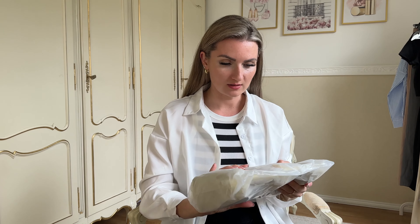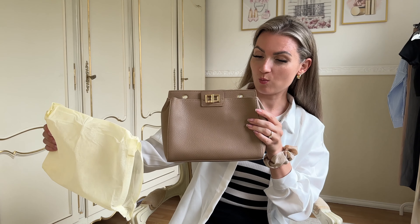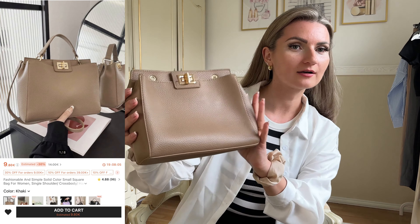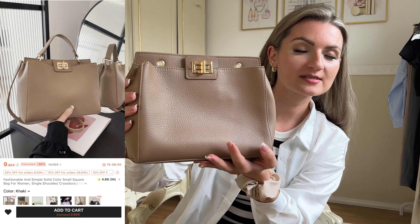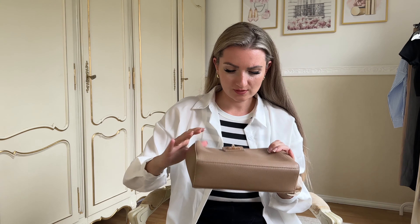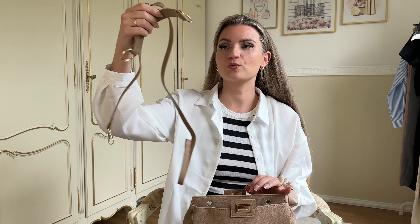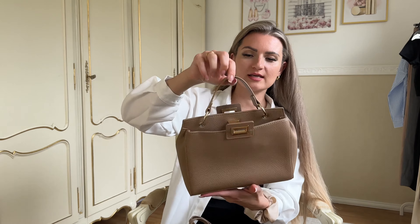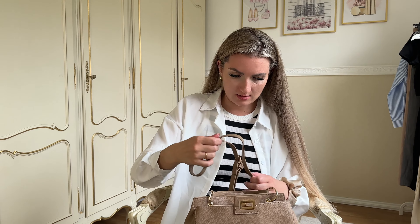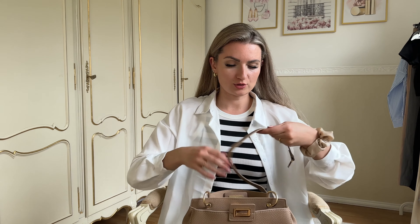What else do we have here? Are you ready? Oh, it's so pretty! I love the color — I'm such a sucker for anything neutral. I'm surprised with the quality. It comes with a strap, of course. You can wear it like that, and then there's also an additional strap so you can wear it on the shoulder.